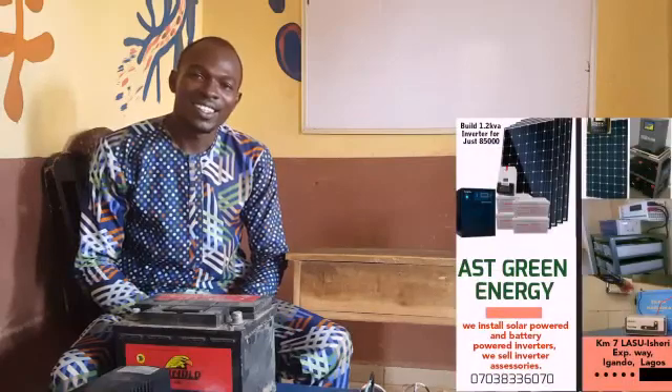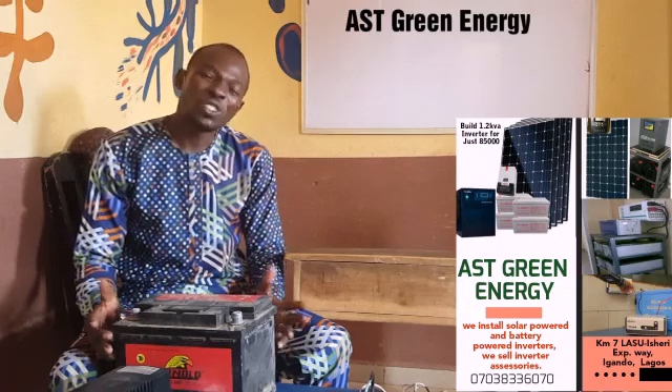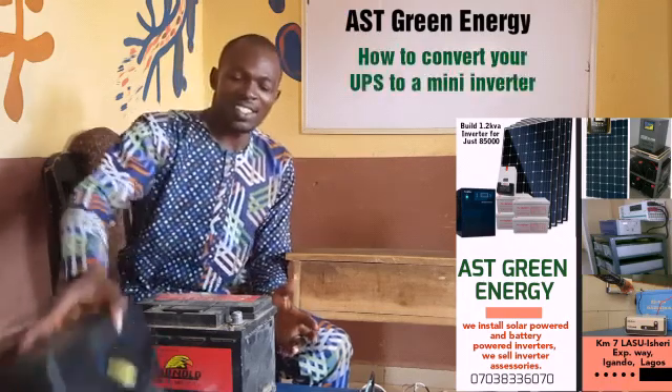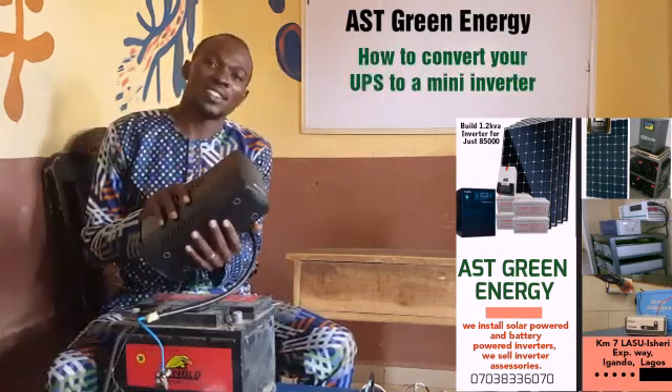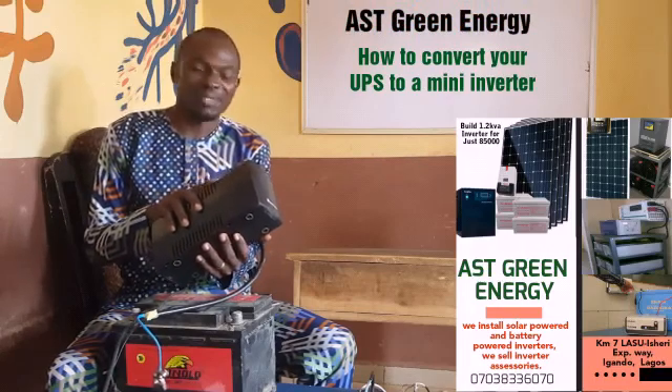Good morning everybody. This morning we are going to be looking at how to combat your small UPS — that small UPS you have in the house that probably you don't treasure or don't use because it's not useful.